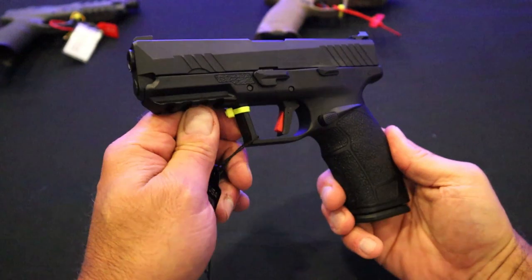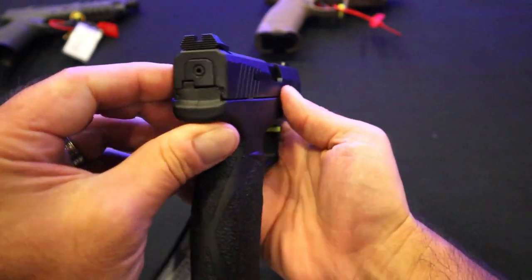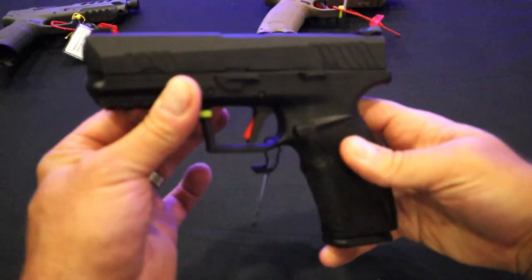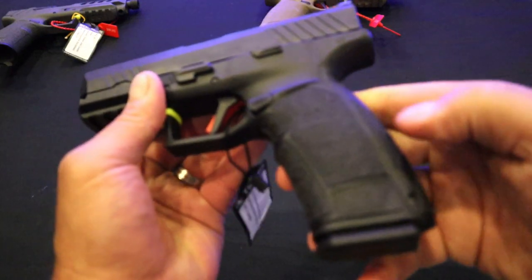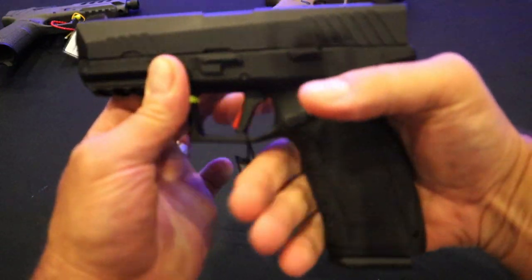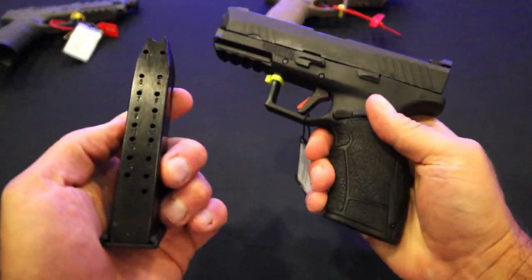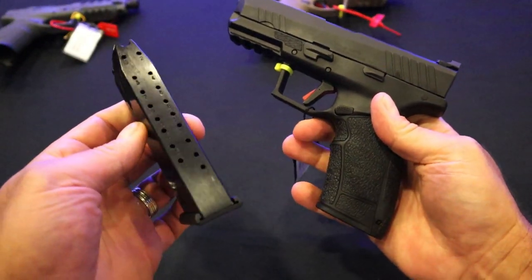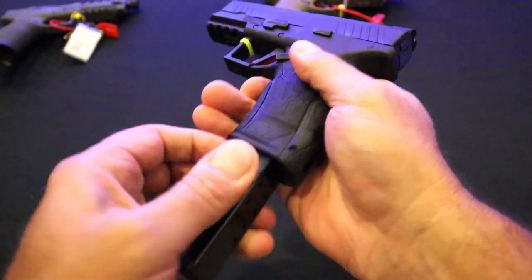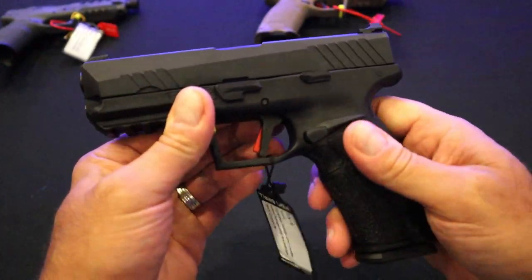Let's start with the most basic TSUS PX9 Gen 3. This has iron sights only — serrated black rear sights and a front dot, four and a quarter inch barrel. One of the things they offer are additional back straps and side panels, much like HK, to custom fit the user's hand size. This is an 18-round mag, but in the case it ships with a 20-round mag, and these are P226 compatible. So if you have a P226 SIG like I do, you can use those mags — makes it pretty nice.